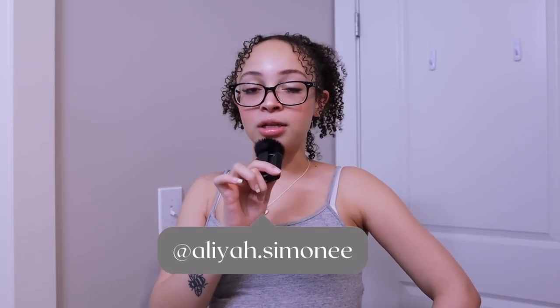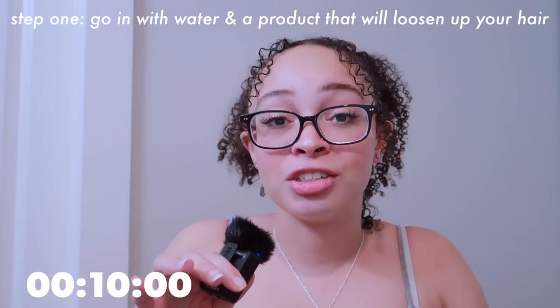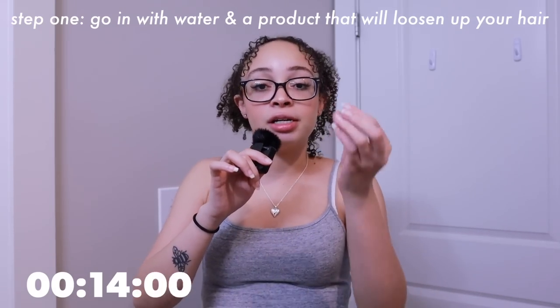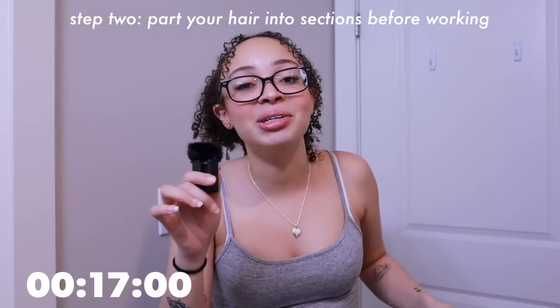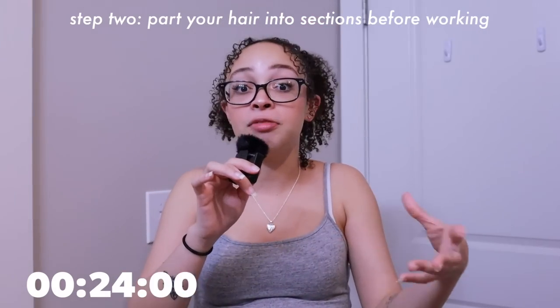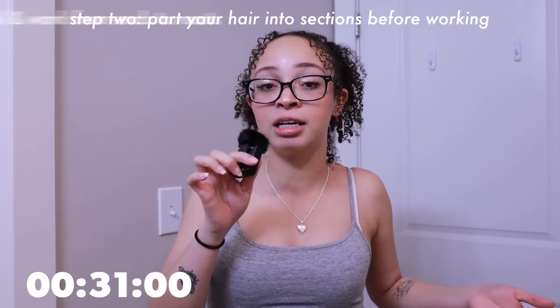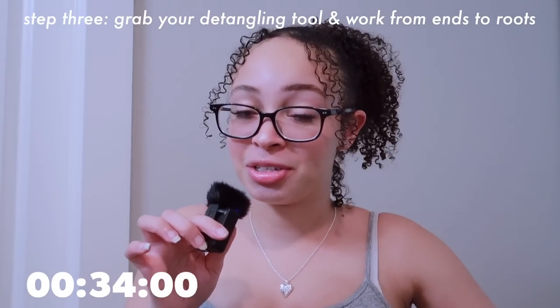Welcome to curly hair tips with Alia! I'm here to teach you how to detangle your hair. When it comes to detangling, you need to have something in your hair to do it correctly - that means water and something with a lot of slip. My favorite products are the Eva NYC hair mask or the Suave conditioner. After saturating your hair with lots of water and slip, work in sections - four sections, six sections, eight, whatever you like. Use whatever tool you desire: a Denman brush, wide tooth comb, or even your fingers if you're a finger detangler. Go from ends to roots so you can really work those knots and tangles out - if you start too high you'll have a lot of tension on your hair for no reason.